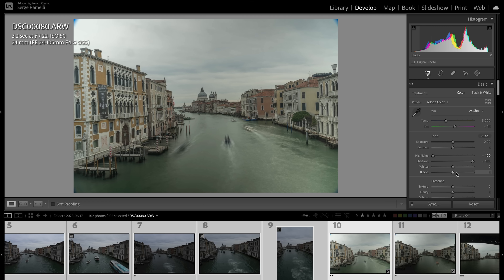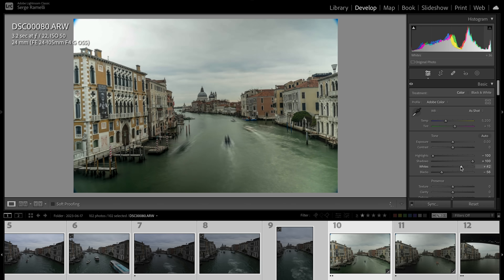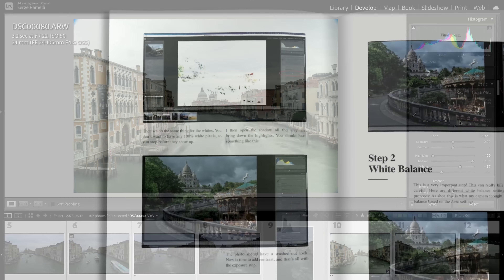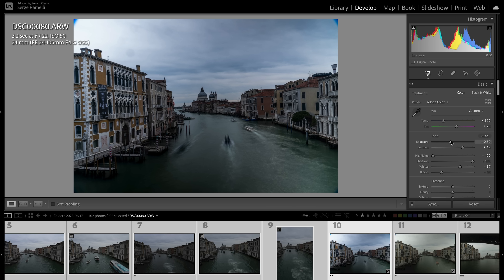I'm going to open the shadows, then do my black points — holding the option key to make sure what's shown in black is 100% black — then do my white point, which really reveals the photo. Step two of the Natural Drama formula: add quite a bit of blue, maybe a little magenta, to give it a feel. I'm adding a lot of contrast and making it much darker to get that moody feeling, maybe boosting the whites a little bit.